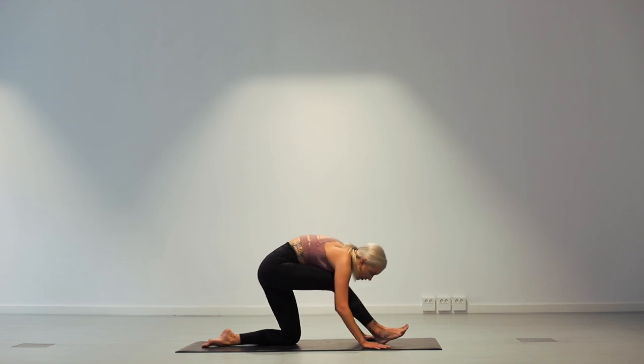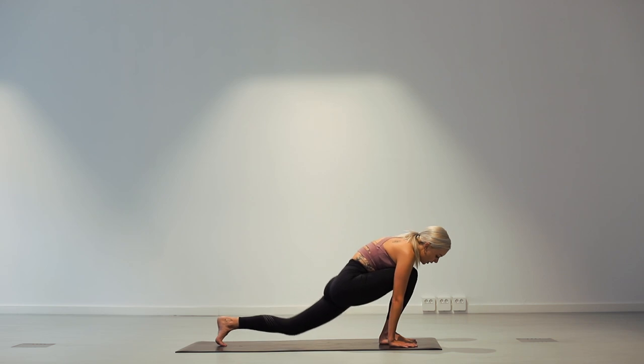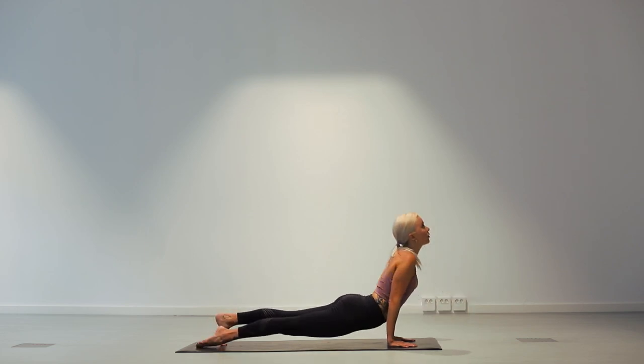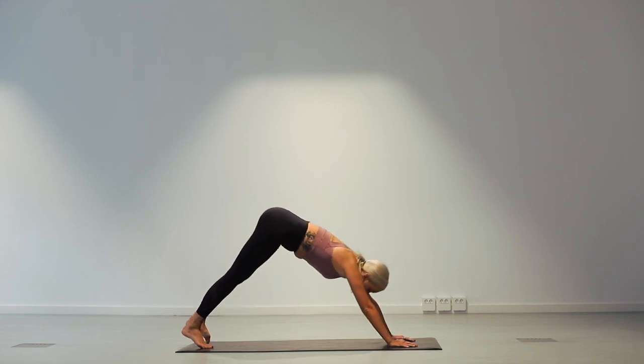On the next inhale, come back up. Plant your hands in front of your right foot, come into plank position. And then come down into chaturanga. Push forward for upward facing dog. And downward facing dog.